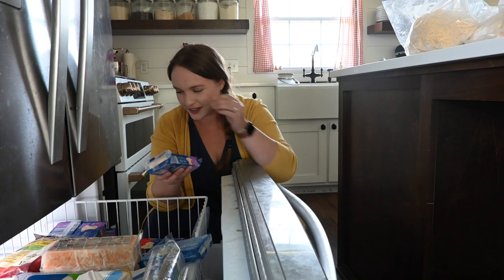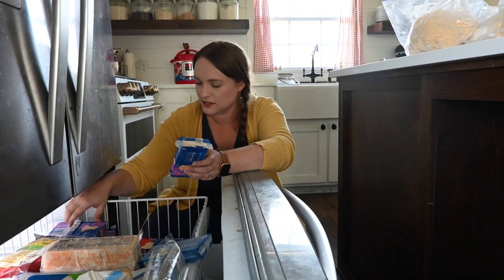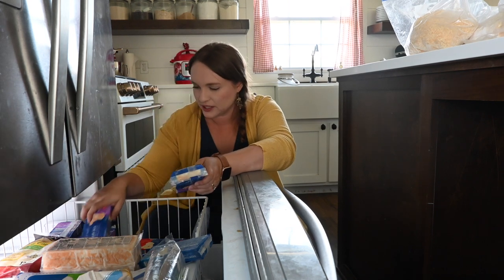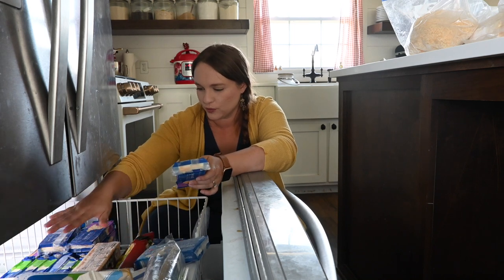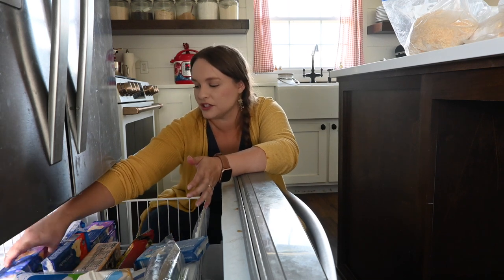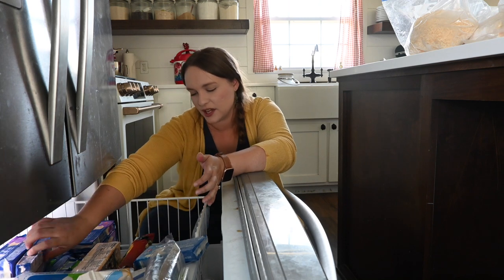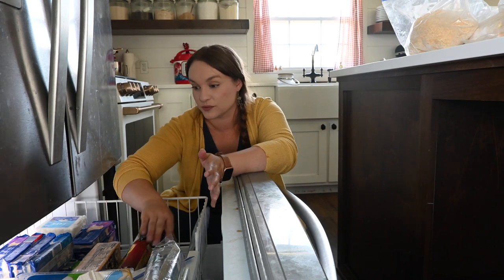Here's a good example of keeping like things together — I have several different blocks of the same Aldi cheese in this size, so I'm keeping all of that in one spot because it's easier to stay organized when it's all together. I have it separated somewhat by kind of cheese, but keeping that size together is really helpful.